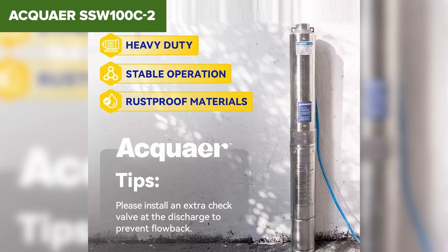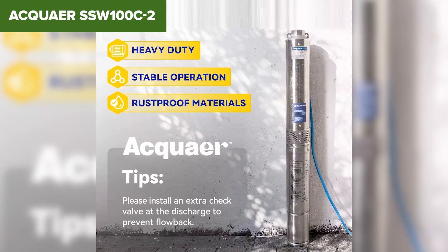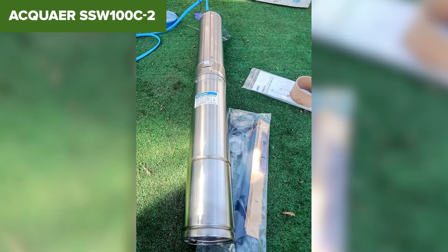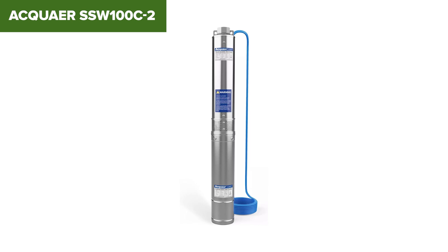Overall, the Aquair is a reliable and efficient solution for deep well water extraction. Its robust design and high performance make it a valuable investment, though users should be prepared for the initial setup and maintenance requirements. For more details and purchase, check the Amazon link in the video description.